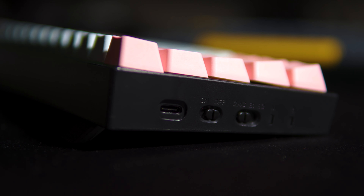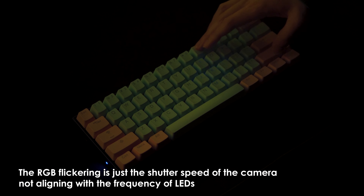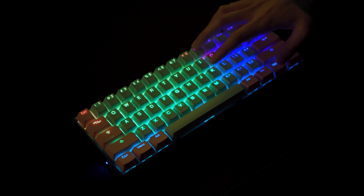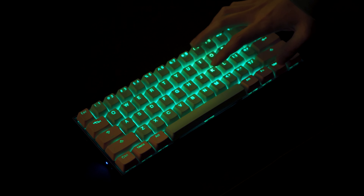This keyboard can be used wired or wirelessly through a 2.4 gigahertz connection, or by Bluetooth to two different devices. This PCB uses north-facing switches and RGB. It's not ideal if you were thinking of putting Cherry switches, but it also means backlit keycaps will actually work. The RGB has 18 modes that you control with the Fn2 key and some numbers. It has no software to adjust key layouts or lighting as far as I know, but I think that's fine for a keyboard of this price.